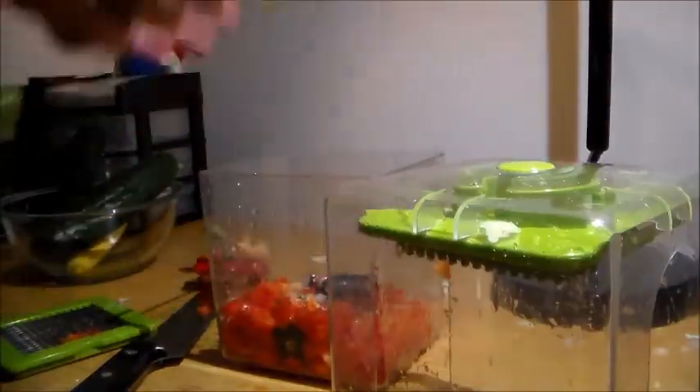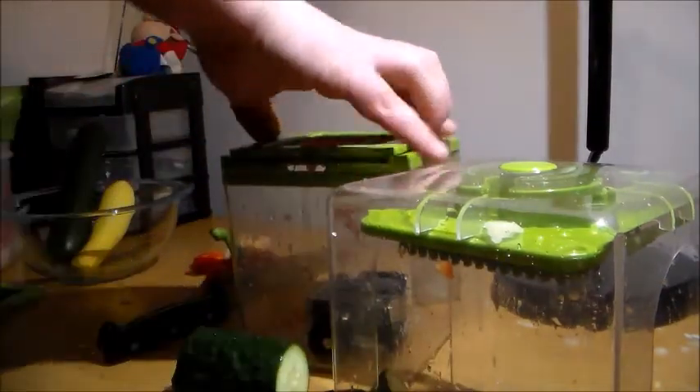Let me tell you, the infomercial looks so much easier. Next, the cucumber on the small setting.